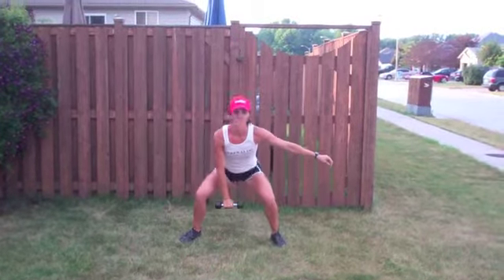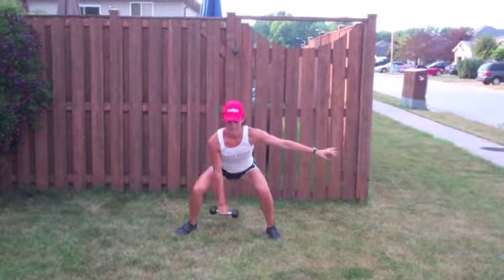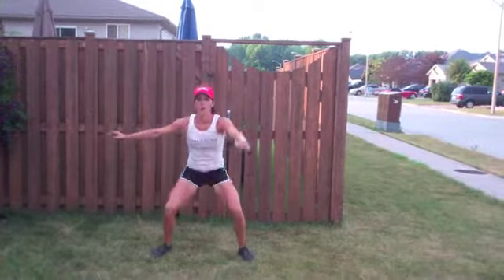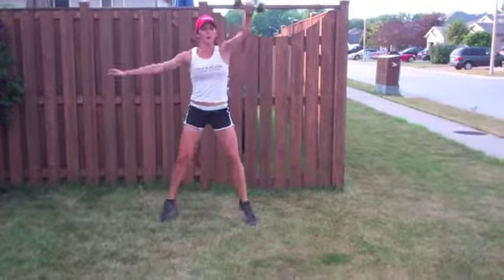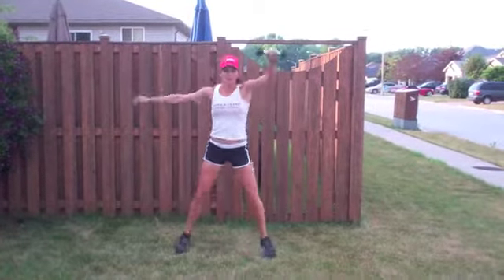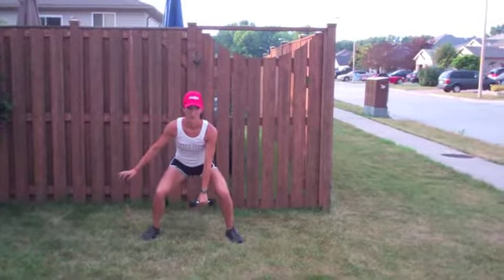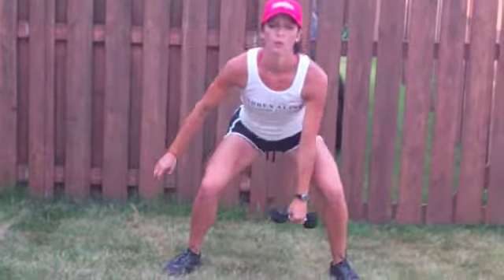Hold. You can use a kettlebell for this. You can also do little pulses. Either arm — 1, 2, 3, 4, 5, 6, 7, 8, 9, 10. Good.